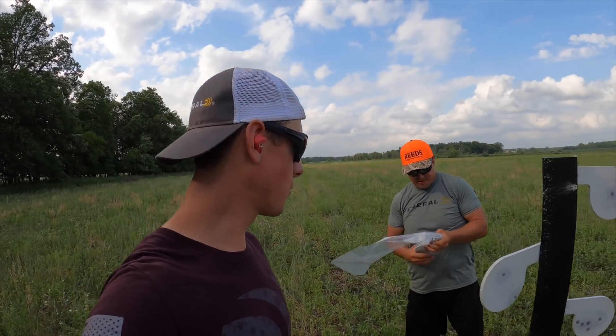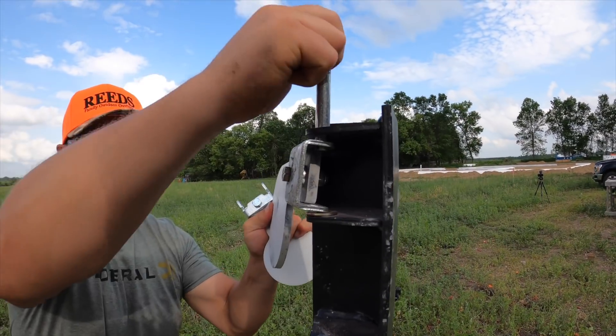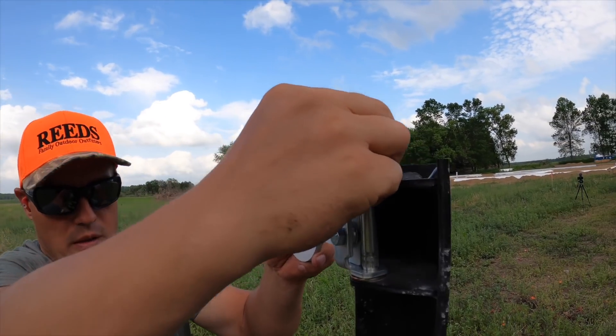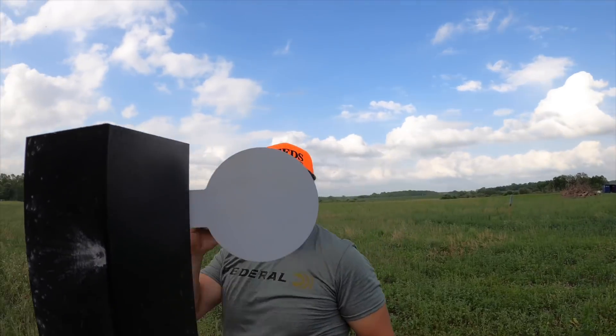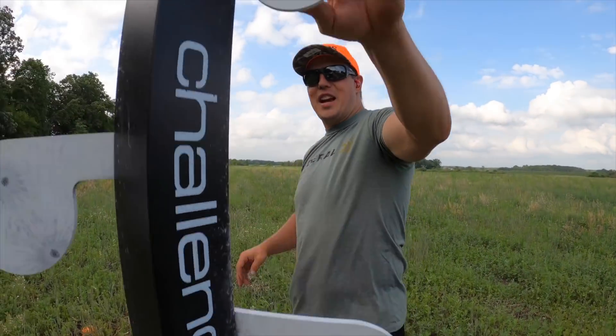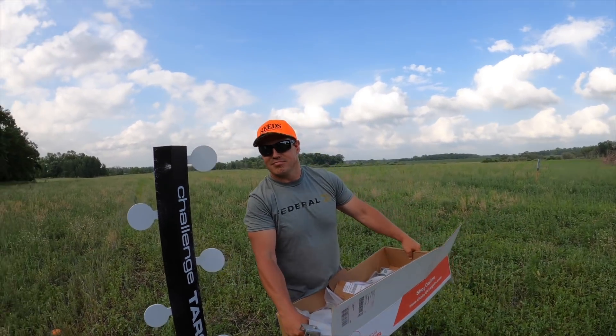He's always got to have something to complain about. Now we're going to change them out to the 22 plates. We've never done this before — I think it's actually pretty simple. Those are a lot smaller though. Yeah, Steve, you're not going to have a chance at hitting those. Switched out really easy — just pull a pin, swap them out, and it's all done. Nice.